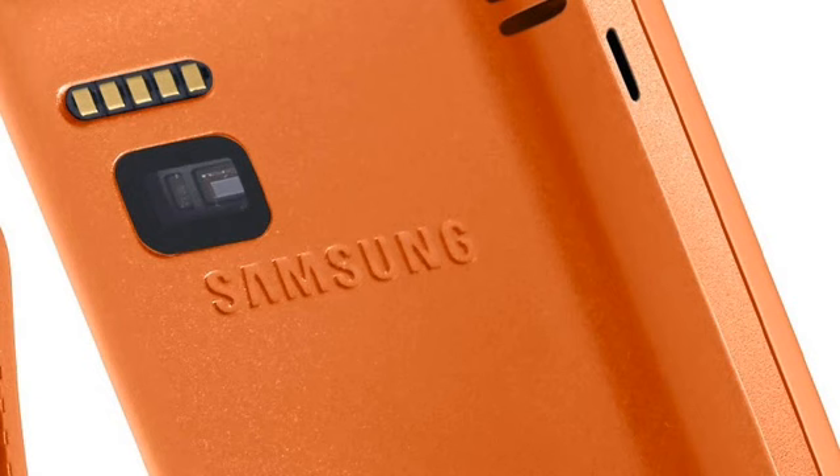Both versions of the Gear 2 come with an accelerometer, gyroscope and heart rate monitor, plus a range of fitness and health applications — that is rather more practical than the previous version, which seemed to be flashy but a bit pointless.